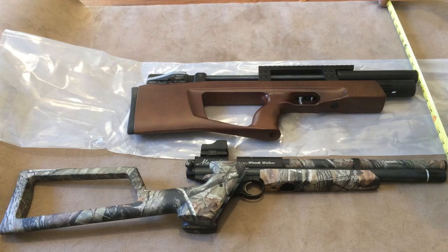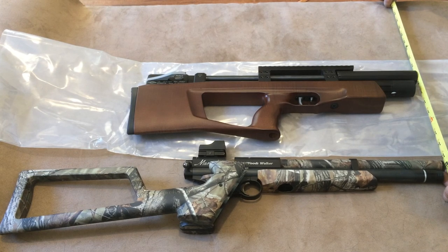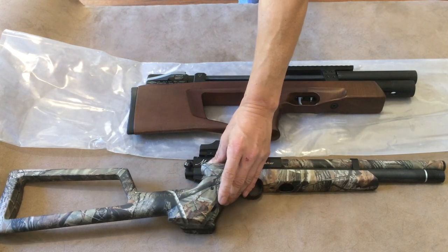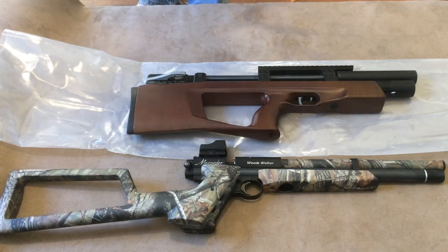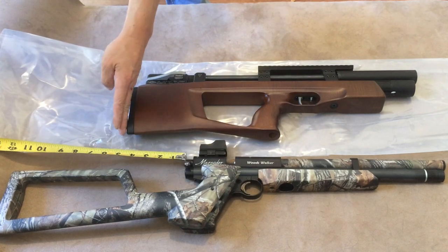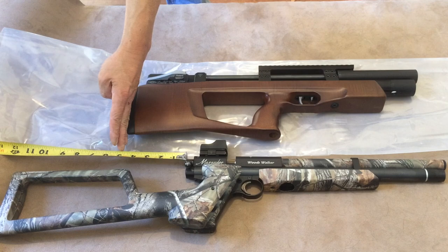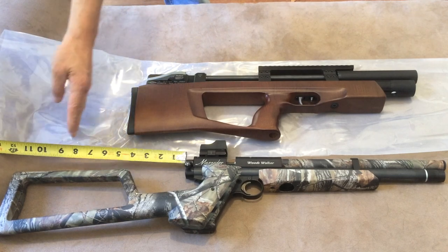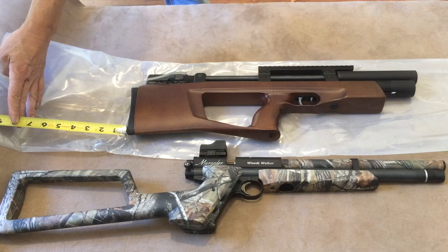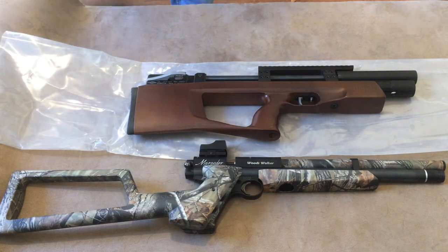This is pretty much evened up — that's close enough. So, without the stock, the Mutant is four and a half inches longer. With the stock, the P-rod is seven and a half inches longer. There you go.